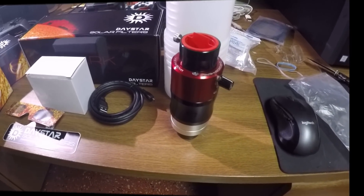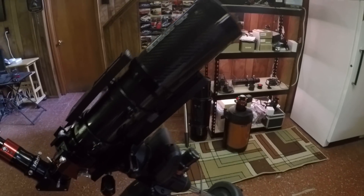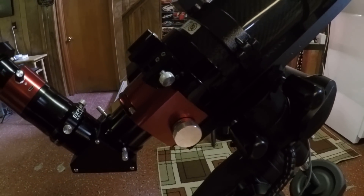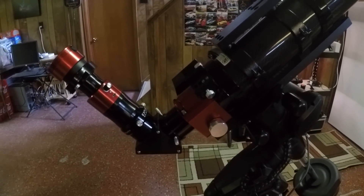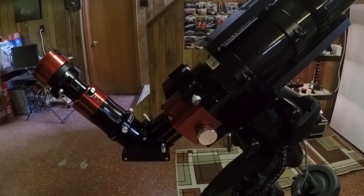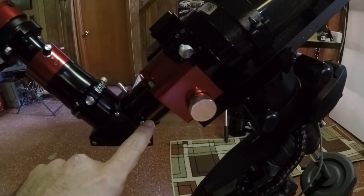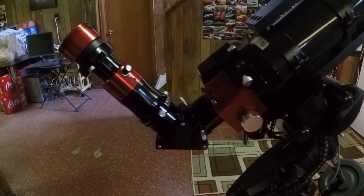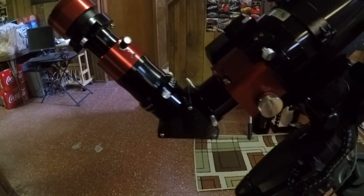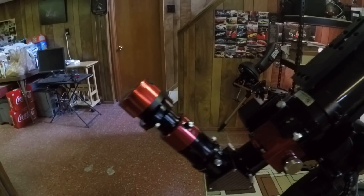Here's what it looks like put together. I'm bringing my AVX mount back out of retirement to use for solar system objects this year, and this is my wide-field scope. I'll be using my Moonlight focuser, which is another benefit of using my own refractor — I can tweak the focus from inside the house. I imagine it might be hard to look at a computer screen when it's really sunny outside, so I'd rather do it from inside where I can see better. I'm going to use a two-inch diagonal for more back focus. I have no idea right now where the back focus is, so finding focus on the first day is going to be a challenge.